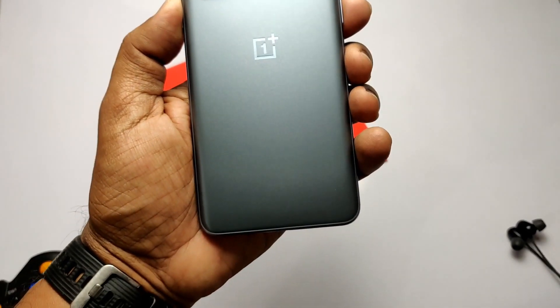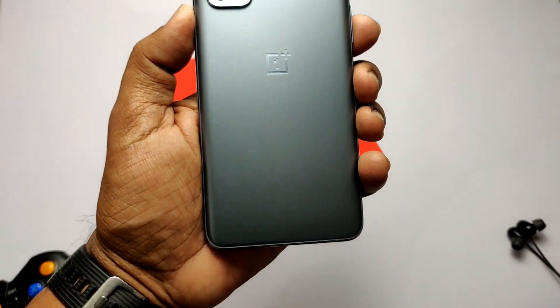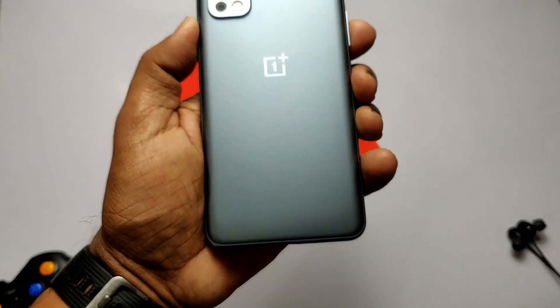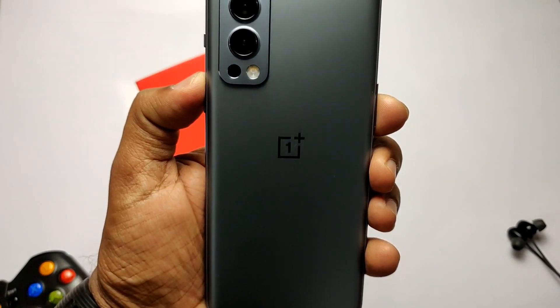I will regularly give you videos for new upcoming updates of all custom ROMs for the OnePlus Nord 2 onwards. If you like my work, please like and share this video, subscribe to our channel, and press the bell icon for notifications of upcoming content. Thanks for watching, see you next time — take care, bye bye.